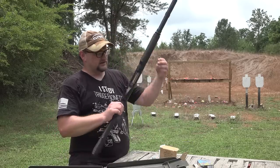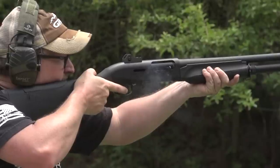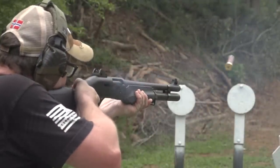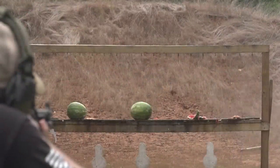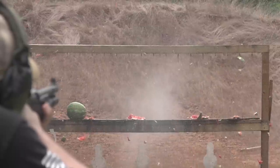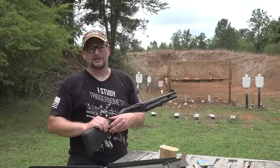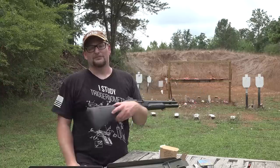I wanted to showcase this gun and show it off a little bit. This is a 2021 production, so I wanted to get an idea of what a newer M2 is like. Obviously it delivers the goods — these are just fantastic guns. I want to thank you all for watching today's video. If you want to support the channel, go over to Ballistic Inc. and pick up an awesome t-shirt like the one I'm wearing — that's one way you can support the channel directly.